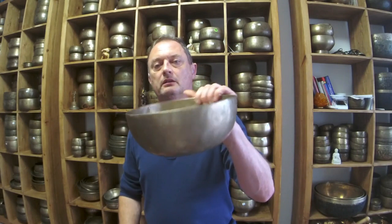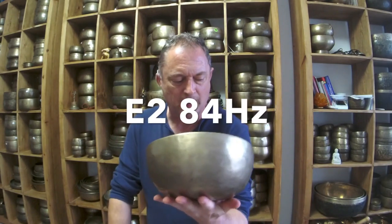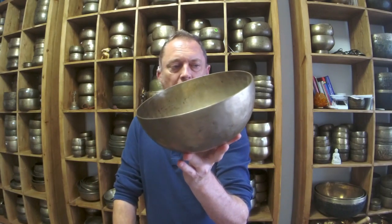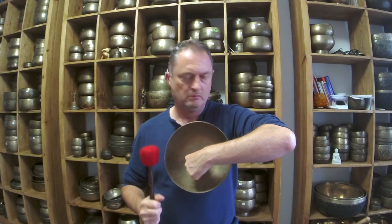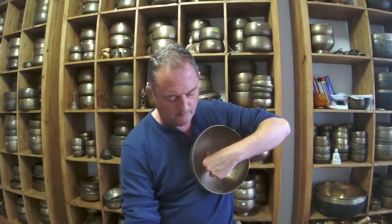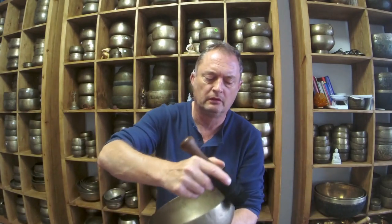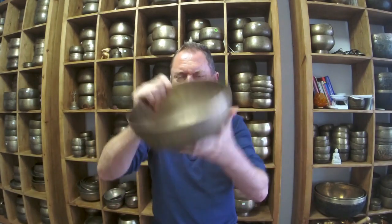Got a medium-size bowl here — E2, 84 hertz. It's a rattly bowl, on the lower end of Jambatti. That's better — not a bad bowl actually. It's great for on the body, it's got some buzz to it. Quite vibrant, it just seems to want to jump out of your hands.